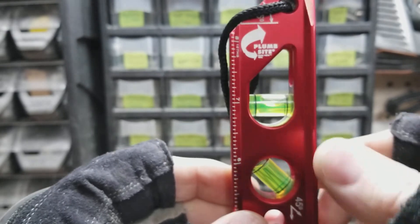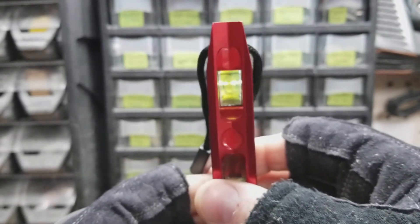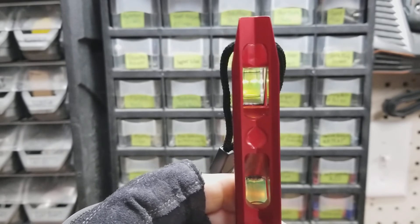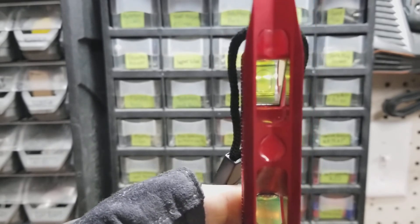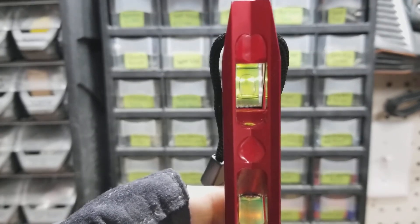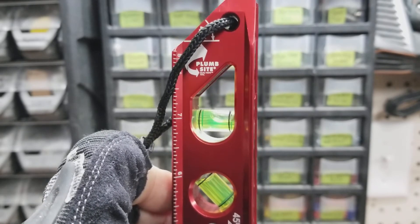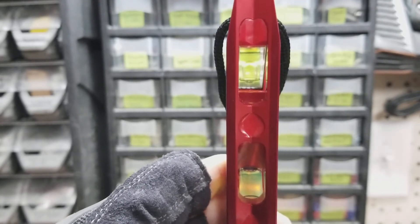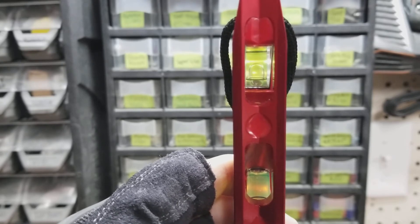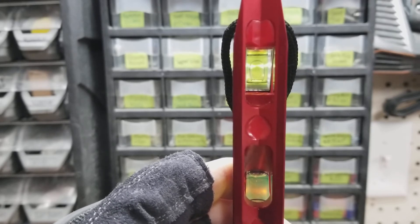Here's the 90-degree vial, and what's really cool is it's got Kapro's patented dual-view plumb sight. So you can look at it from the front and you can see the 90-degree plumb bubble. You don't have to crank your head against the wall to be able to see it — you can look straight at it. I really love that feature. I have another Kapro level with it — a 32-inch level — and I'm super stoked that now I have a torpedo level with it.